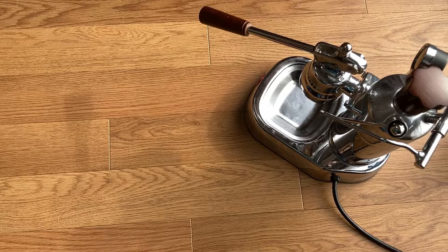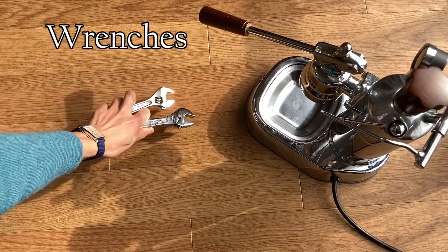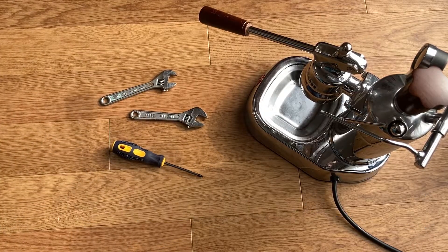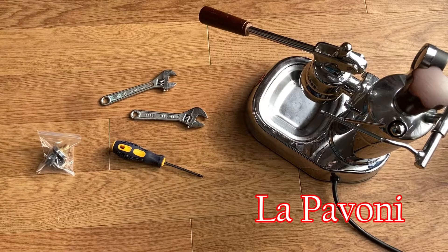A while back, I realized that a pressure switch doesn't work well, so today I'm gonna try to replace it. We gotta have wrenches, screwdrivers with Torx head, a replacement, and of course Pavone here.